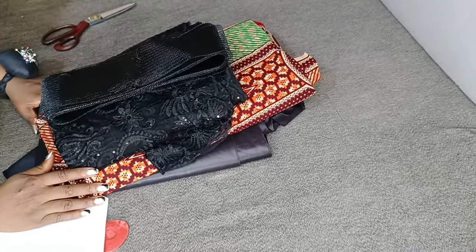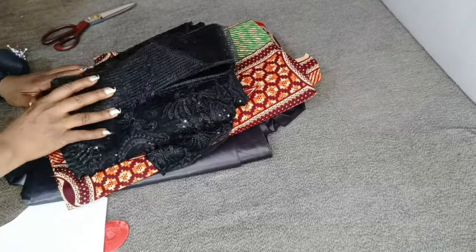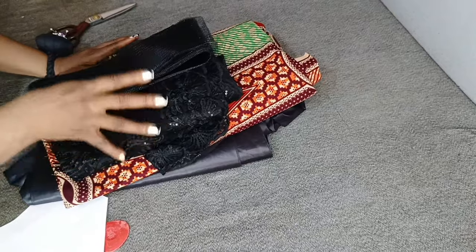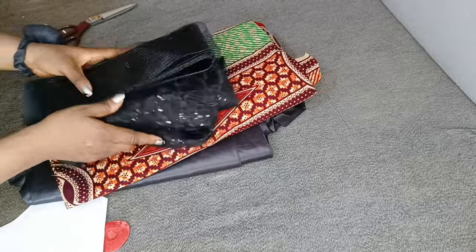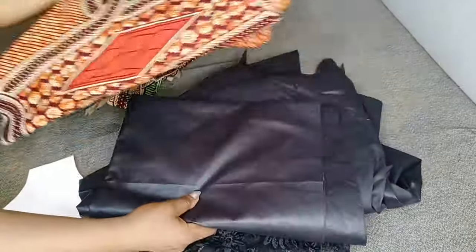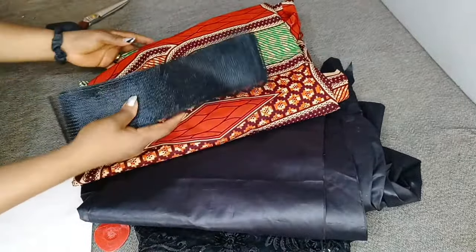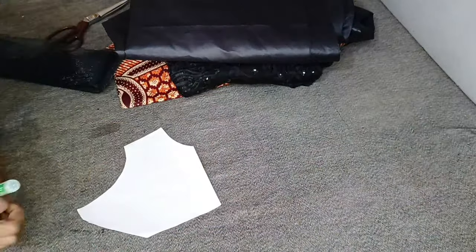Hello everyone, welcome back to Back Fashions' YouTube channel. My name is Eunice. Today we're going to be learning how to make a 360 flare, and it's going to be a double flare, meaning one will be longer than the other. These are my fabrics: I have my lace fabric for the shorter flare, my Ankara fabric, my lining fabric, and my crinoline that will give the wavy effect for my 360 flare.